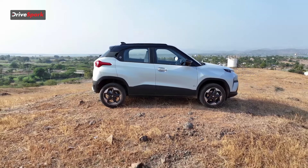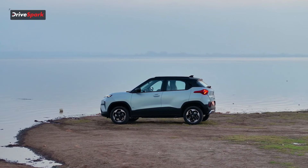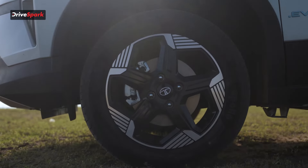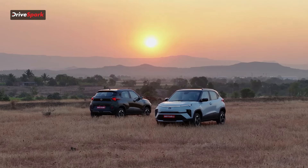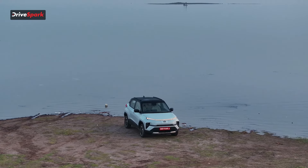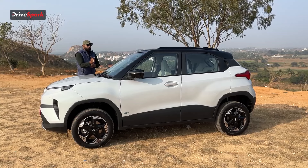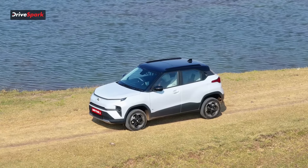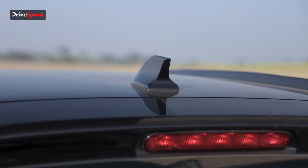Moving on to the side profile — you will see that you have '.EV' written on the side door and body cladding all over. You get 16-inch dual-tone 5-spoke alloy wheels with a tyre profile of 195/60 R16. This car is available in five color options, all dual-tone where you get the body color with the roof in black. The pillars from front to back are finished in black, you get blacked-out ORVMs with a camera underneath as part of the 360-degree camera feature, LED DRLs, no chrome on the side, functional roof rails, and a sunroof and shark fin antenna.